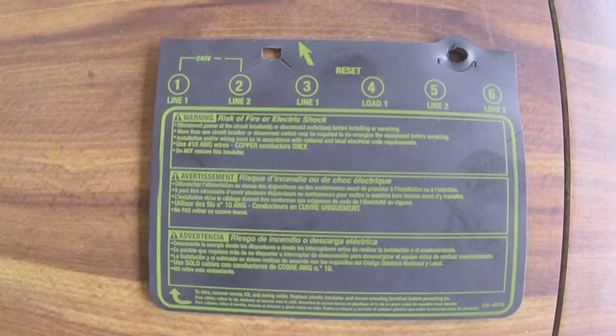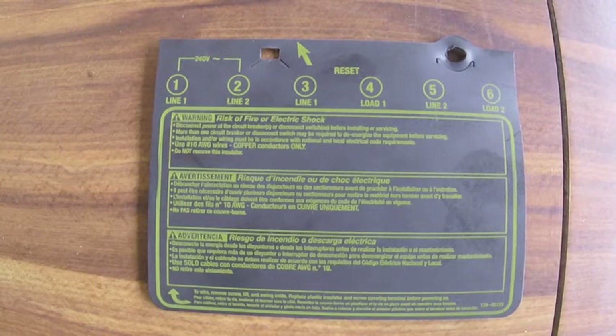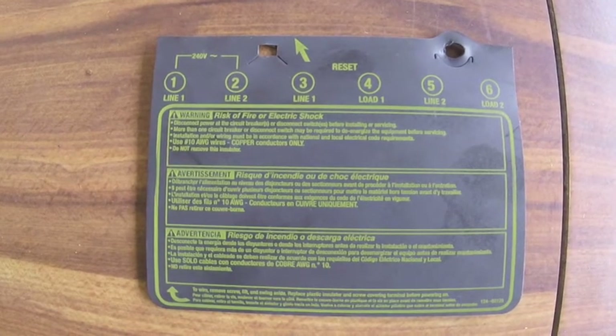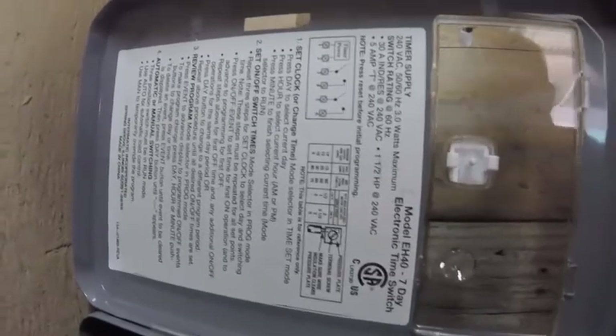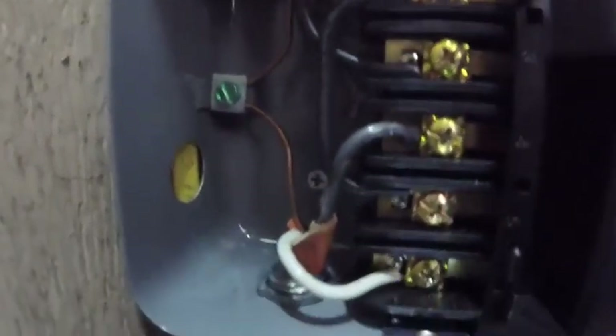and it comes with additional wires that you would have to connect: 1 and 3, and 2 and 5. This is how the wires look when they are finished being connected, and there is also a copper ground wire that needs to be connected to the green screw.